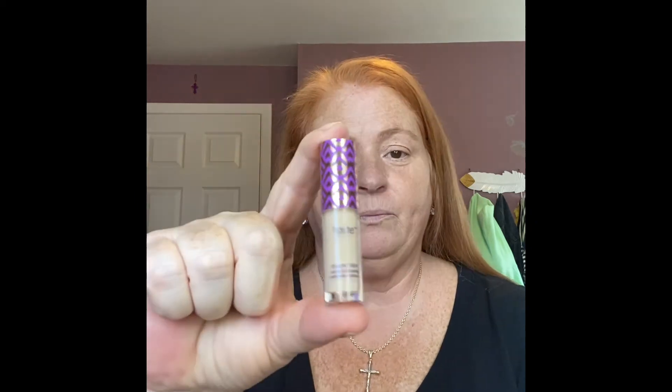I went to Ulta and at the front of the cash register — I know it's probably for impulse shopping — they have minis so you can try different products. I've always heard about Tarte Shape Tape and really wanted to try it, so I got this mini in the color 22N light neutral. I'm just going to use it as my eyelid primer. I hear how wonderful it is, so we'll see.